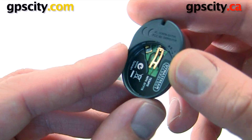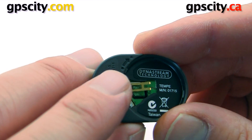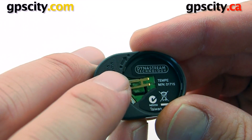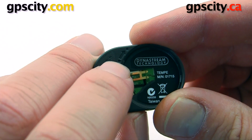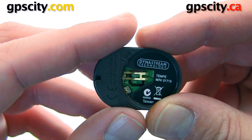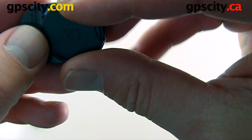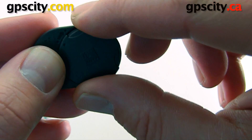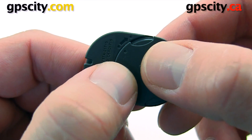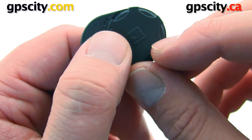On the bottom, we've got this arrow here, and then there's a dot at the beginning of the arrow and then a dot at the end of the arrow. So we're going to line up the dot on the battery cover with this first dot, and then we're going to turn it so it matches up with the dot on the edge here. So those two dots are lined up. We're going to push the battery cover in, get our nail on the edge here, and then rotate it.